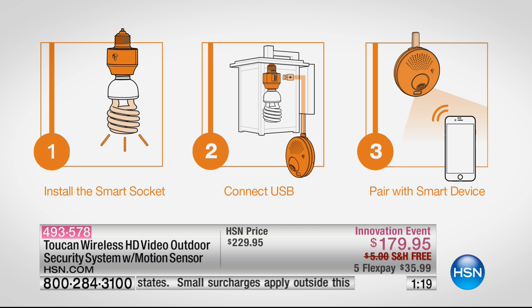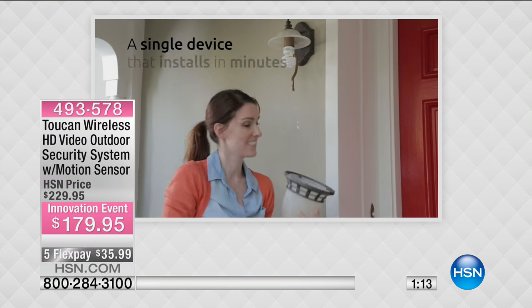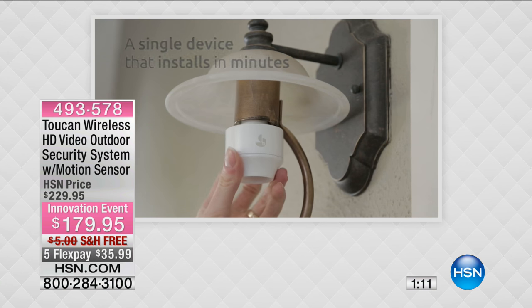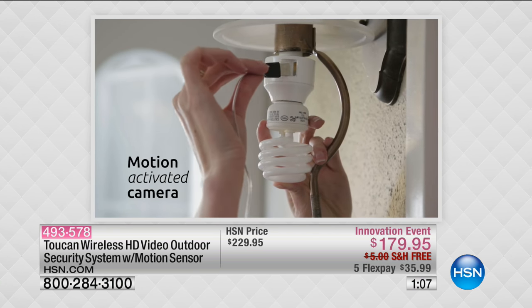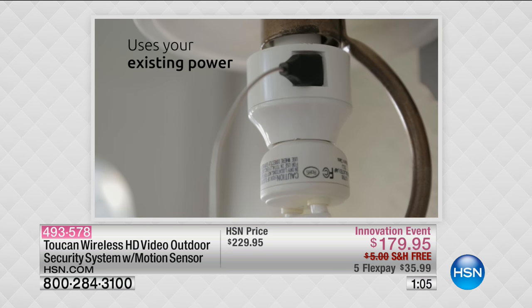Step two is you connect that USB cable to the smart socket. Step three, you pair it with your smart device. All you do is download the app to your Android or Apple phone, and now you have true home security right there at your fingertips.